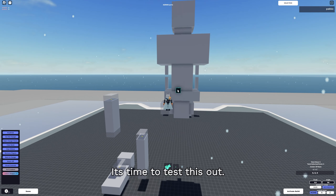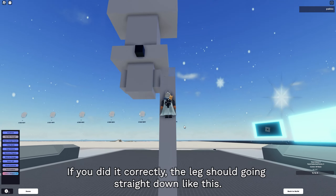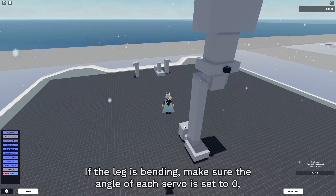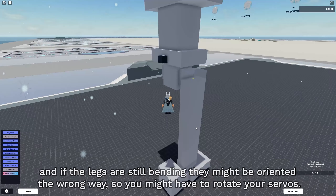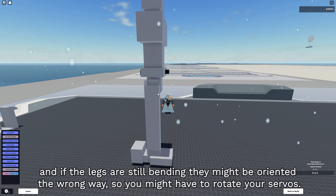It's time to test this out. Get an anchor block and put it on the body of the template, then activate your build. If you did it correctly, the leg should be going straight down like this. If the leg is bending, make sure the angle of each servo is set to 0. And if the legs are still bending, they might be oriented the wrong way, so you might have to rotate your servos.